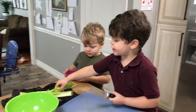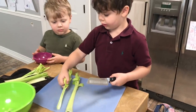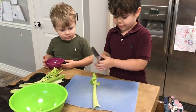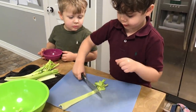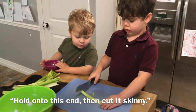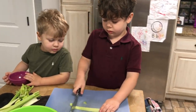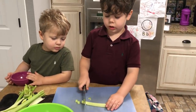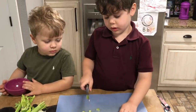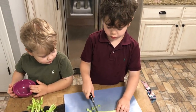First we take it, then cut off the end, put it to the side, and then cut it skinny. See how I'm doing it? And then after this, put it in the crock pot.